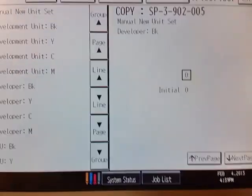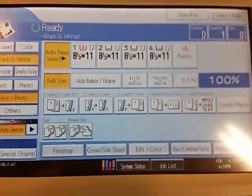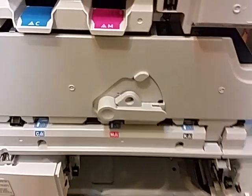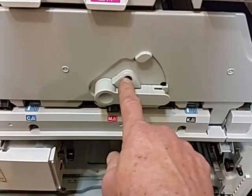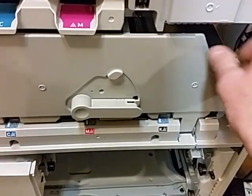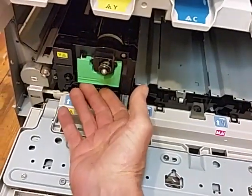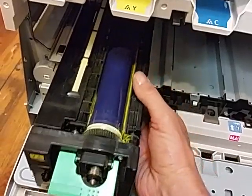Once you do that, exit out and cut the main power switch off. To get the developer unit out, we need to get to the drum unit. Pull off this locking bracket screw, and then this will come right off. There'll be a handle on the right, and then a handle here — just pull this down, lift up the tab, and this section will come right out. This is your drum unit.